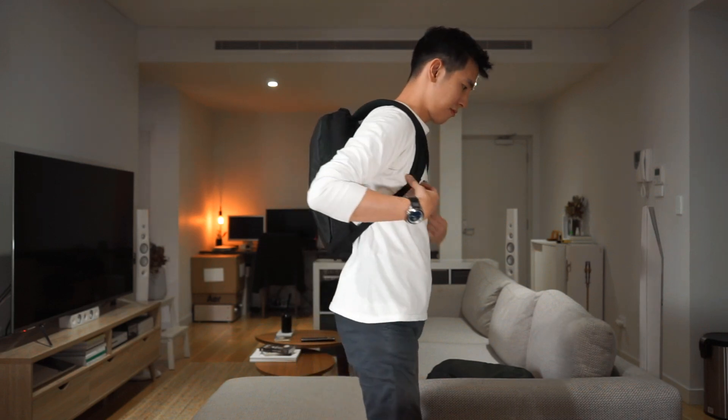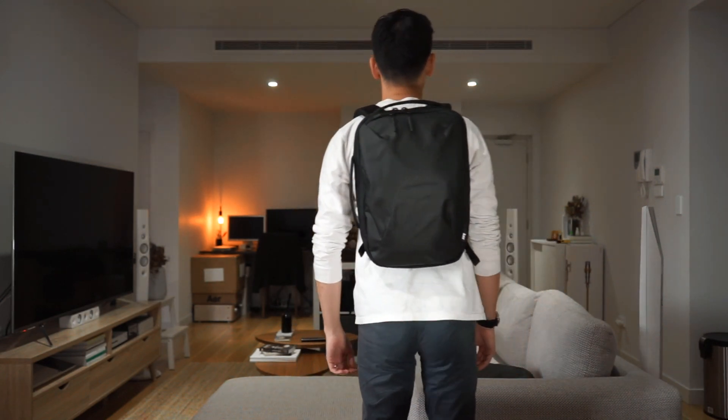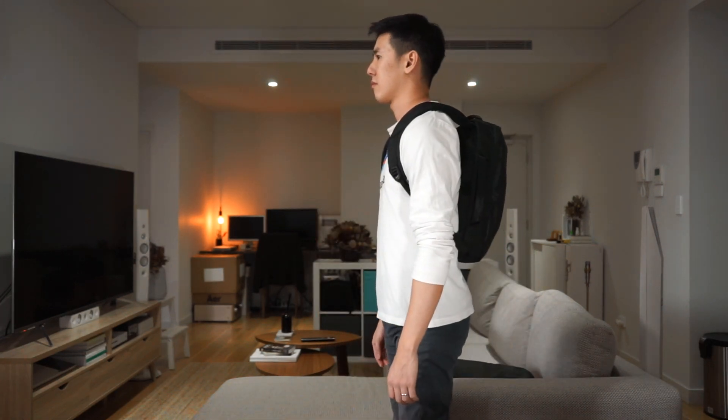So this is the Slim Pack on me — I'm 5'10". And just to compare with something slightly bigger than the Slim Pack, this is the Daypack 2.